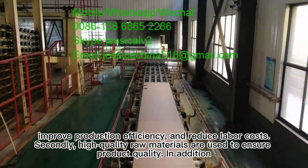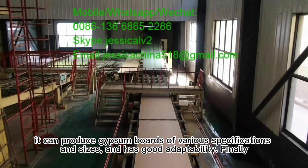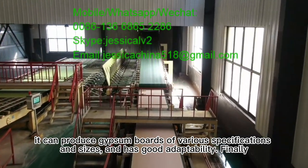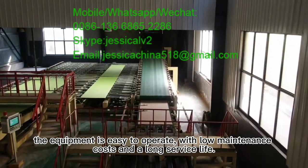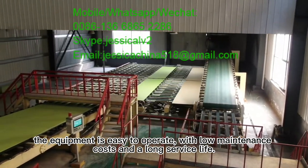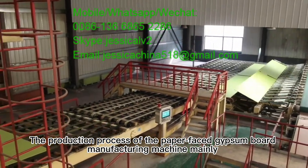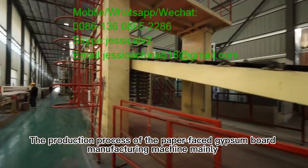In addition, it can produce gypsum boards of various specifications and sizes, and has good adaptability. Finally, the equipment is easy to operate, with low maintenance costs and a long service life. The production process of the paper face gypsum board manufacturing machine is comprehensive and efficient.